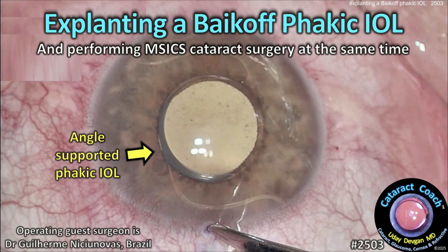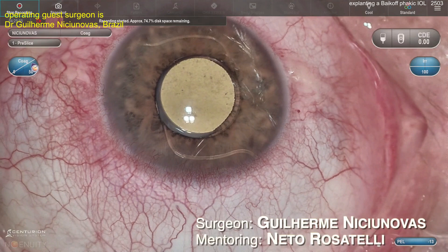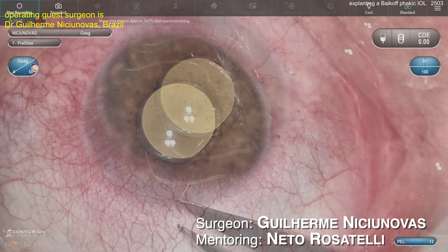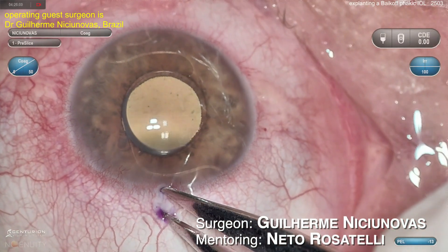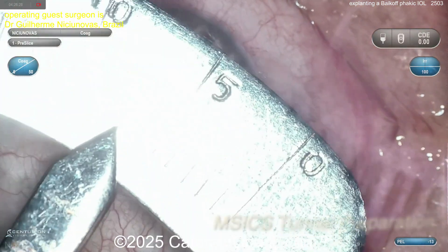CataractCoach.com — expanding a Baycoff Phakic IOL and performing M6 cataract surgery at the same time. This is an angle-supported IOL meant to treat high myopia. You can see those arms there, mounted and supported in the angle. This patient was highly myopic, probably minus 12, 15 or more.